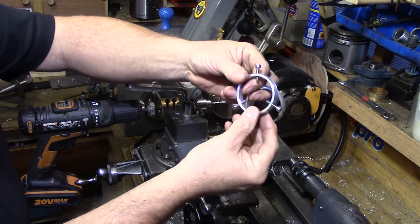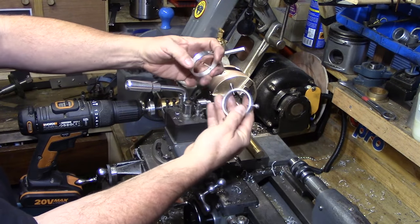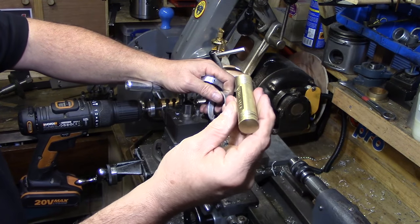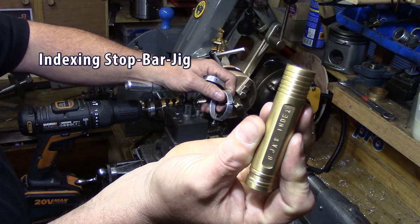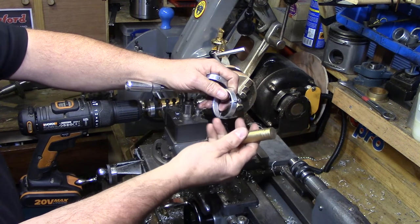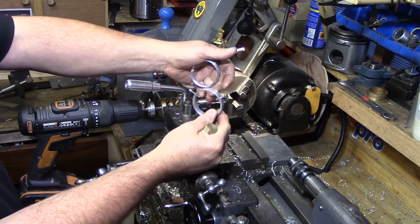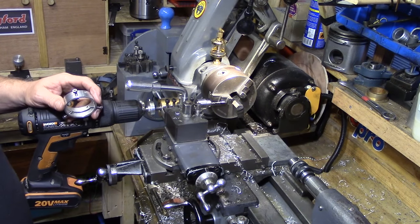I'll run a tap through manually to thread the holes, but you could also swap the drill out, put a tap in, and tap them out with the drill too. It's a really simple method. This tool post is labelled as a six-jaw index — I originally built it for my six-jaw chuck but then realised it works just as well with a three-jaw. Just a simple tip for bolt hole circles or circumference circles — whatever you need. Thanks for watching.